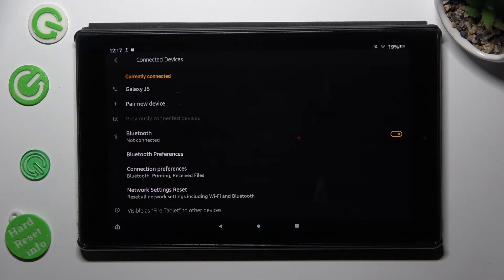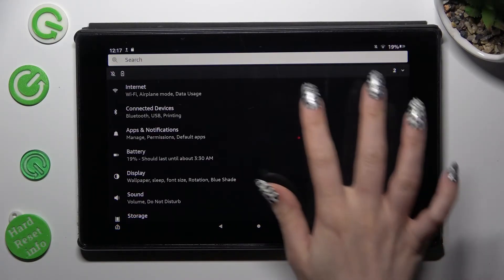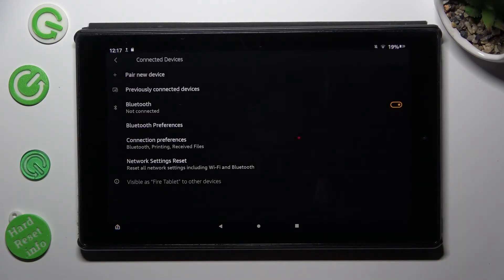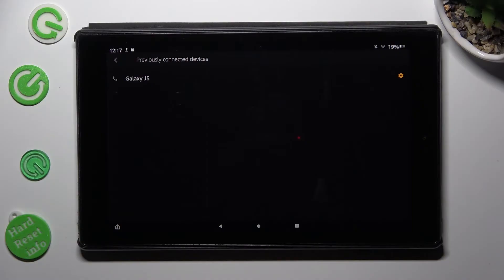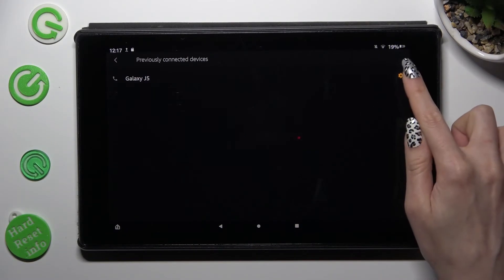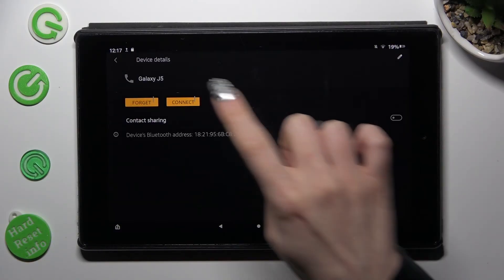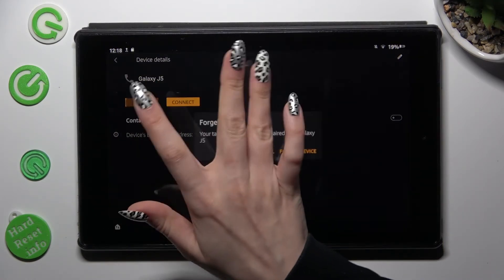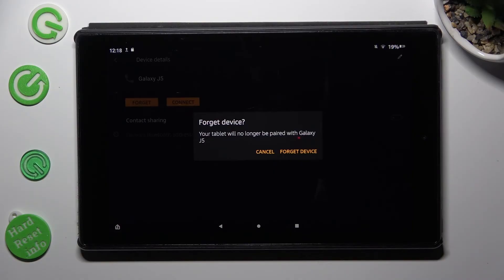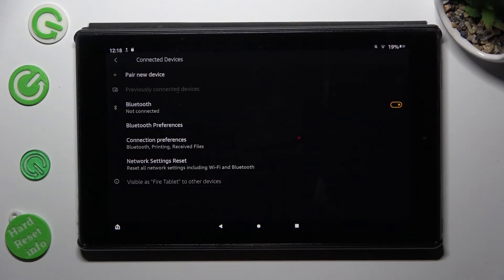If you wish to disconnect them, you need to tap on the back button, then enter Connected Devices and choose Previously Connected Devices. Then click on the gear icon next to the device from which you want to disconnect.